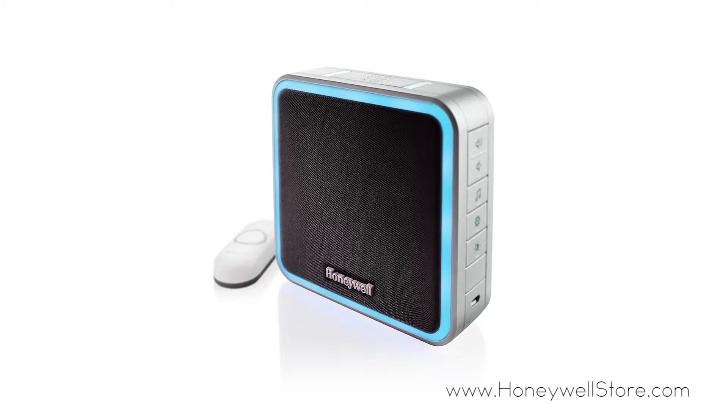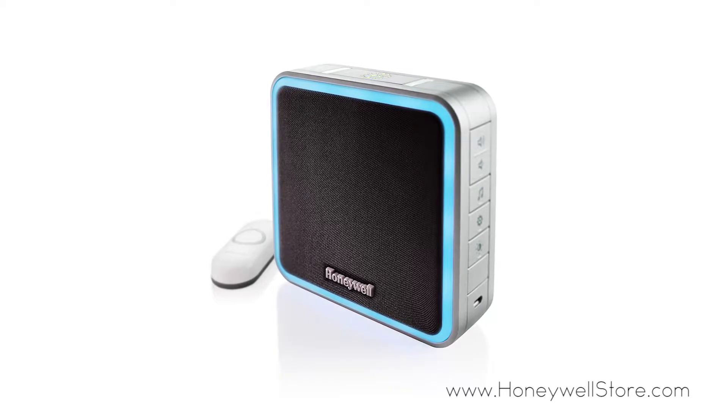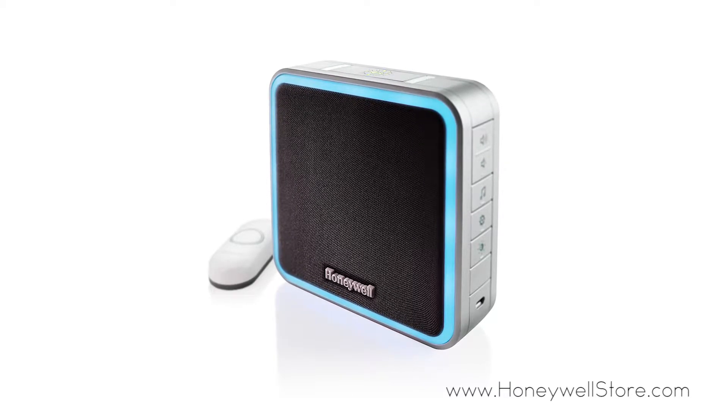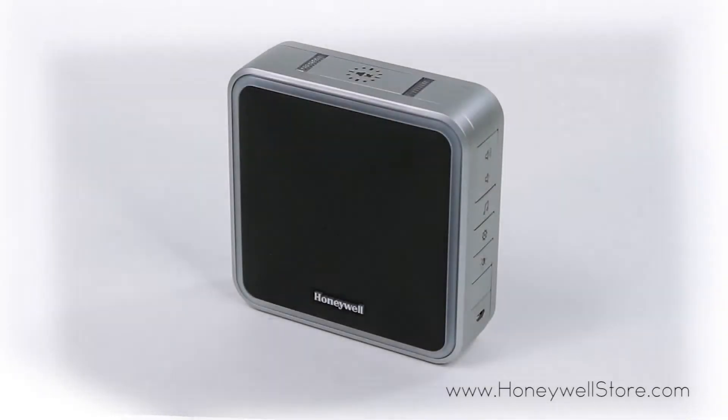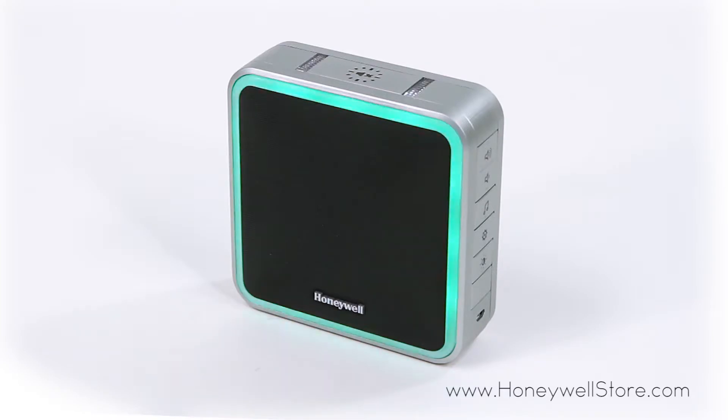The Honeywell 5 and 9 Series Wireless Door Chimes offer multiple ways to be alerted, including audio chimes, halo ring lights, and strobes. To change the color of your halo light is simple.